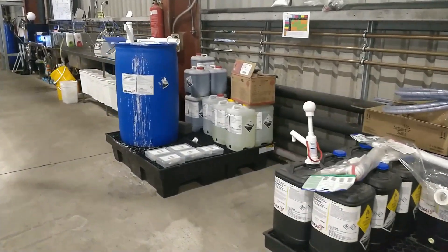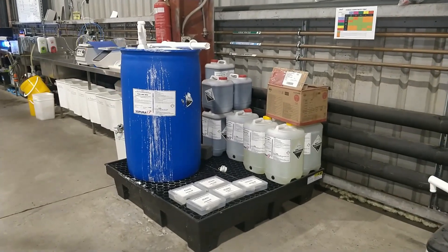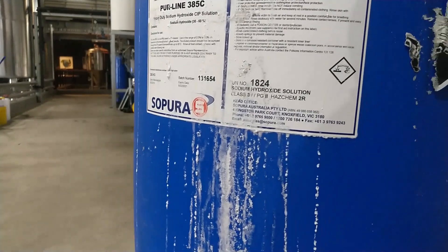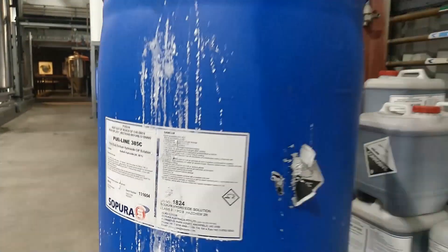Take a look at this drum of caustic chemical. It says the amount of sodium hydroxide in it is only 30 to 60%. Let's assume a halfway concentration of about 45% sodium hydroxide for this particular chemical. So if you wanted to make a 3% caustic CIP solution, it's actually not 3 litres of this chemical and 97 litres of water — that would only give you a free concentration of 1.35%, which is well under the manufacturer's recommendation. For this particular chemical, to make a 3% free caustic solution, you would actually need to add about 6.5% of this chemical by volume with water.